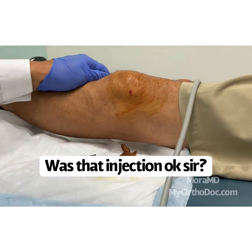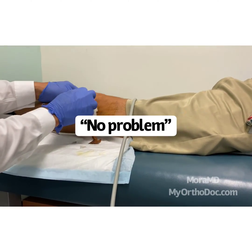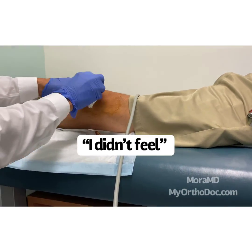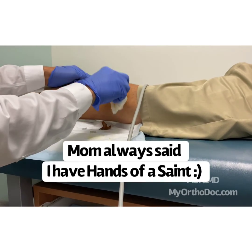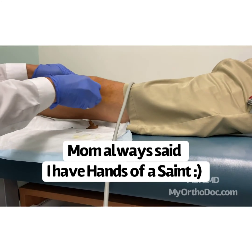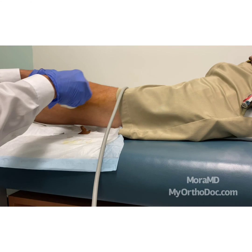Was that injection okay, sir? No problem. How much did it hurt? Did it hurt very much? Okay, you felt the poke initially. Oh, I didn't feel a thing! Good. Well, you know, my mom always said I have hands of a saint. Oh, I can tell — you're too kind. Thank you so much for allowing me to record this.